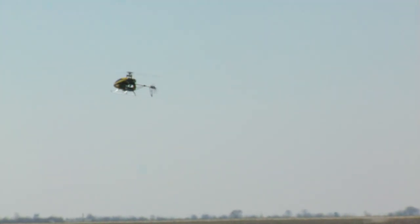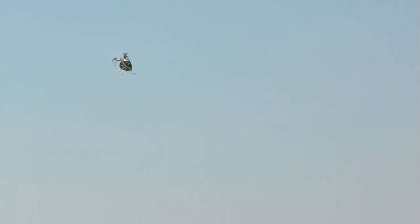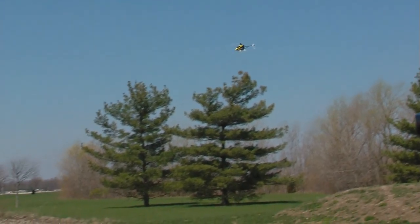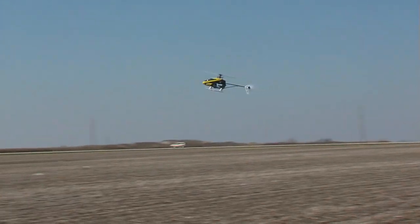Now I'm going to go ahead and turn it nose side to us and do some forward flight. We're out here in about three to five mile an hour winds and you can see it's smooth, stable, and very capable of doing all this forward flight. Come back the other way and we'll go ahead and park it in the center.